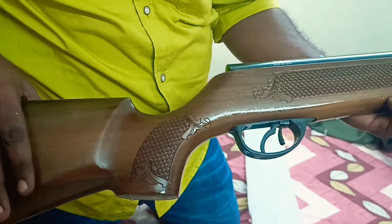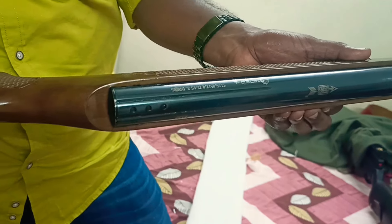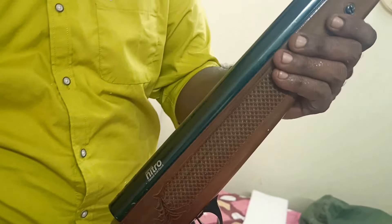Beechwood — imported Beechwood — with a soprano finish. Now there is some oil in there.